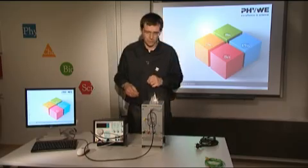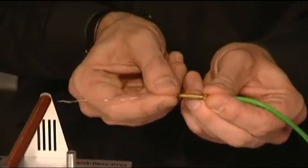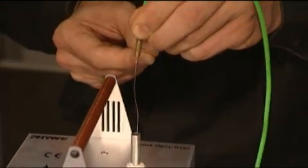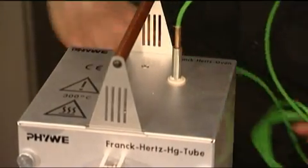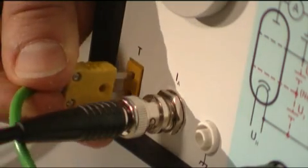There are more things to connect. There is a temperature sensor, the end of which goes into the tube so that the end is at the height of the anode, while the other end goes to the socket labeled T.